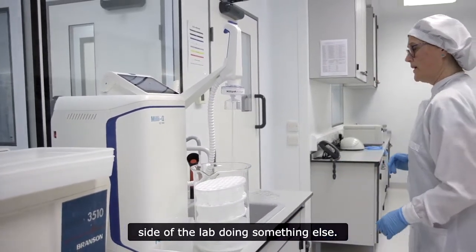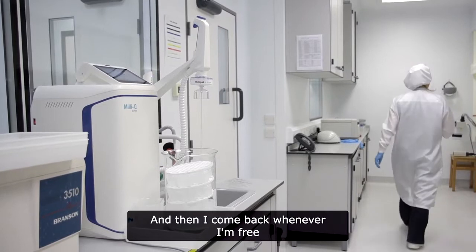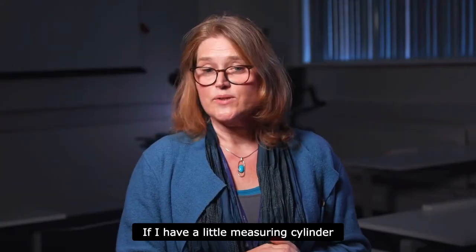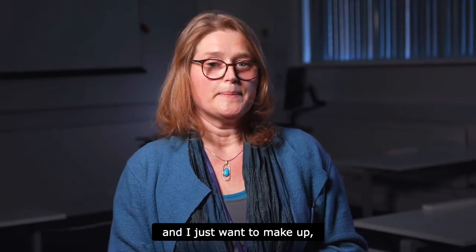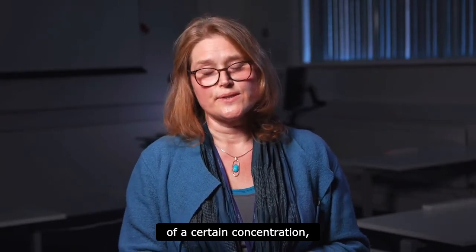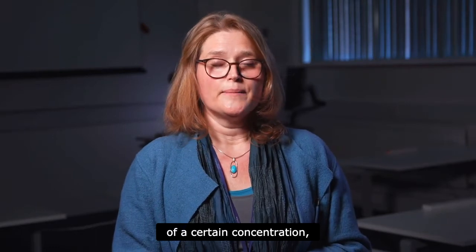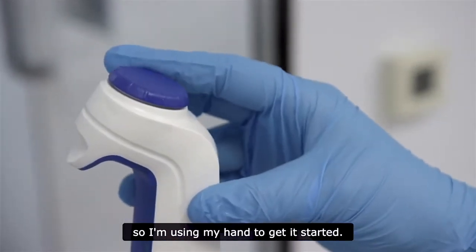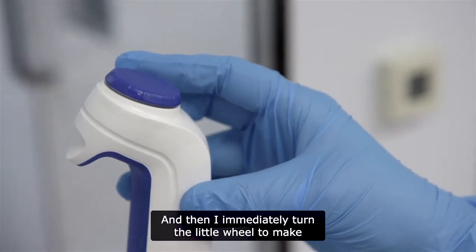Then I come back whenever I'm free. If I have a small measuring cylinder and just want to make up, say, 100 millilitres of a certain concentration, I really like the little features — I use my hand to get it started and then turn the wheel to fill it up very slowly to where I want.